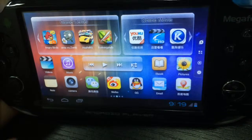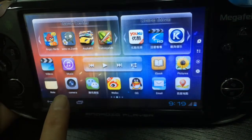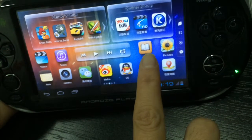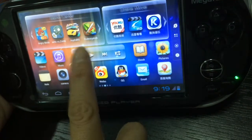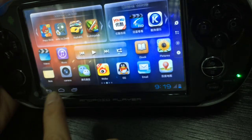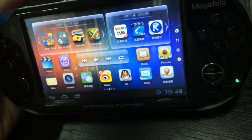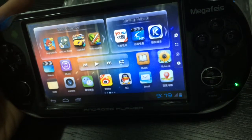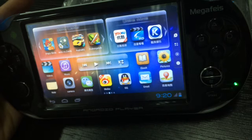This smartphone operating platform is free to play thousands of Android games. There is online movie, video, and music. This is the ebook — you can read books and magazines for free. You can download more kinds of Android games. If you want to enjoy a large screen, you can connect your machine to a TV for a shocking video and game experience on a large display.